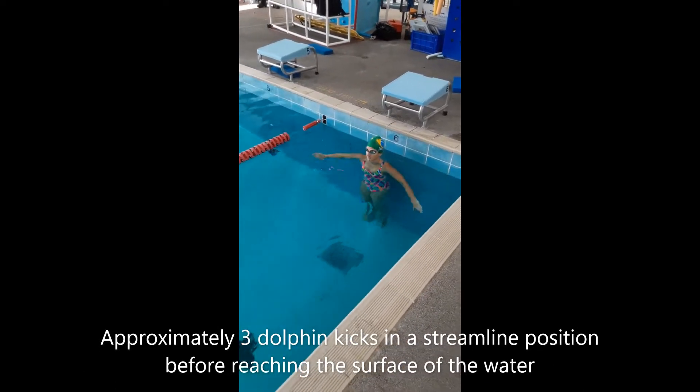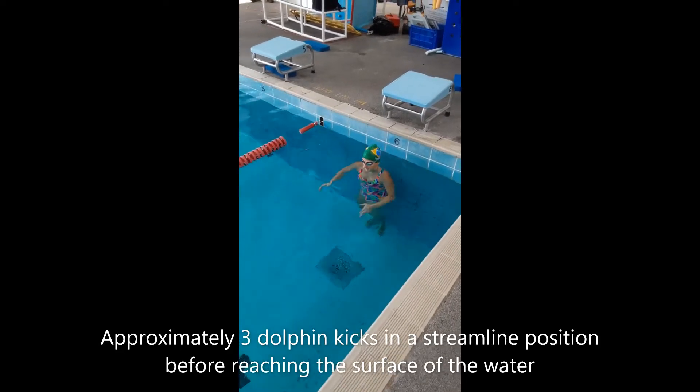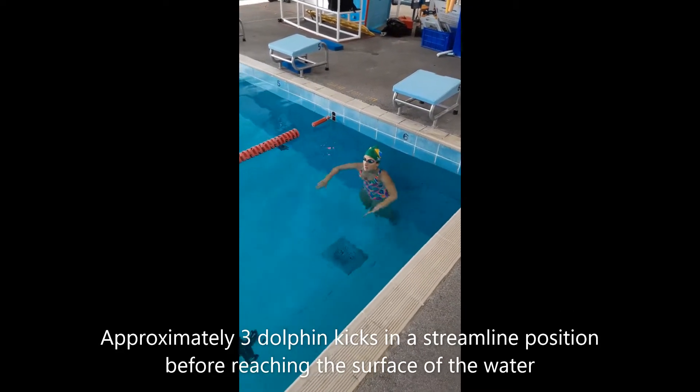So this time we're going to have a push start for freestyle and we're going to have a streamline with three dolphin kicks to the surface.